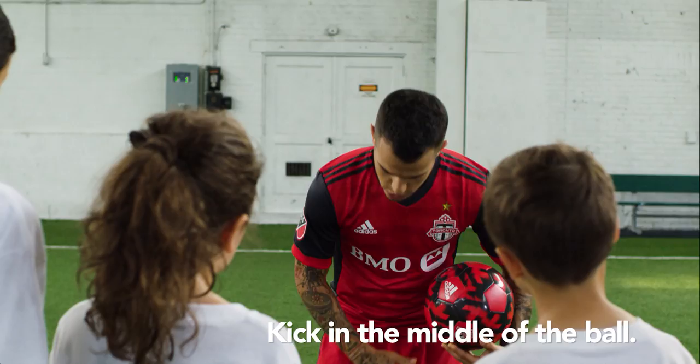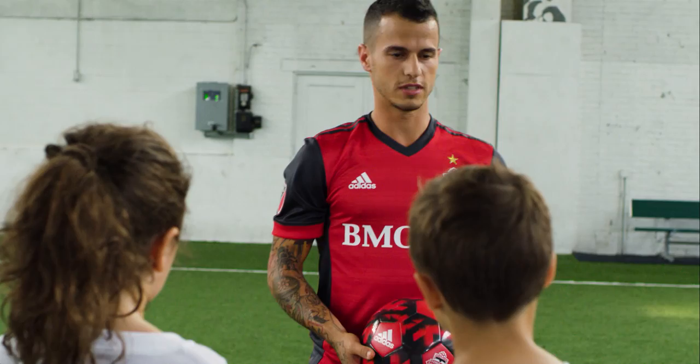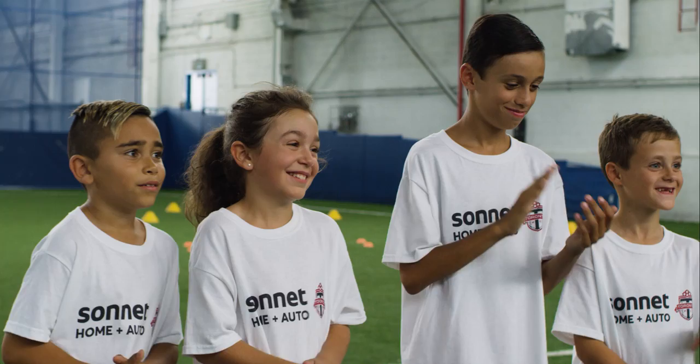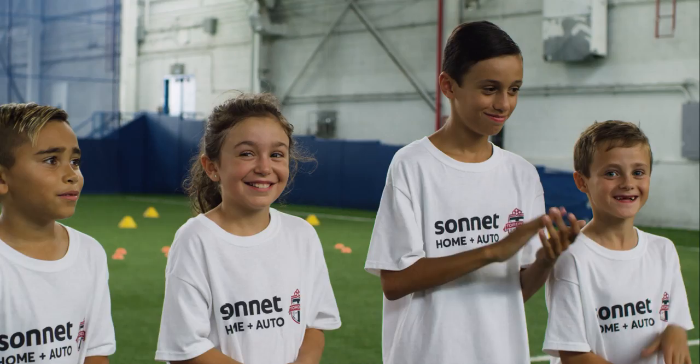So, now this is the sample with some power in the middle of the ball. Here we go!